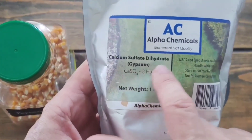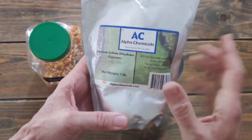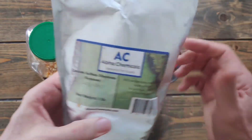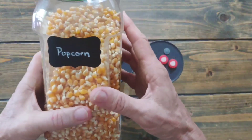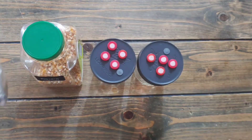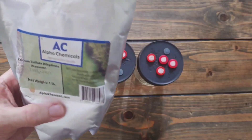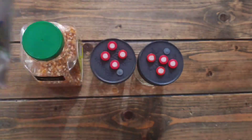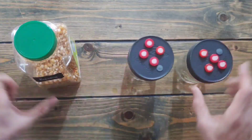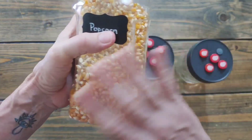We're also going to use a little bit of calcium sulfate, which is gypsum. We add this to our coco coir — it's not mandatory, same as with popcorn, you don't have to add it. It supposedly helps the mycelium grow. It's cheap; get it from Amazon. It's on my list of tools and materials.